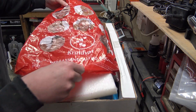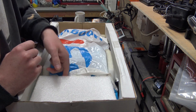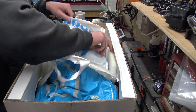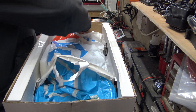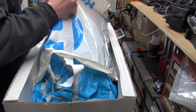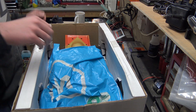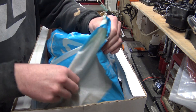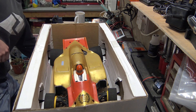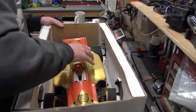If anybody can read what that says I'm interested — I don't speak any other language other than English. So let's have a look. I'll take care of this polystyrene packing — it's been very well packed. There are a couple of bags holding it all together. This is looking good, that is looking very good.